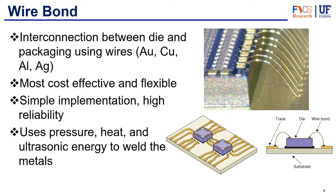Wire bond is the most cost-effective and flexible type of interconnection. It's very easy and cheap to make, hard to have faults in, very reliable, and simple to implement. So it's usually a go-to if you have the space and want to develop a chip that doesn't need as high a cost. It's also the oldest of these three technologies and has been used for a long time.